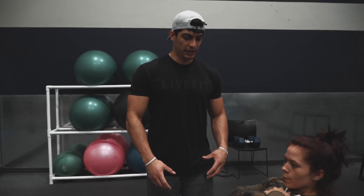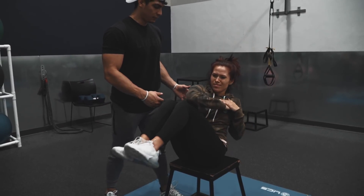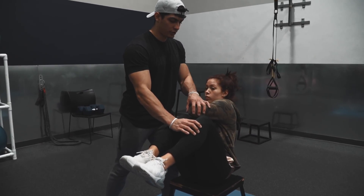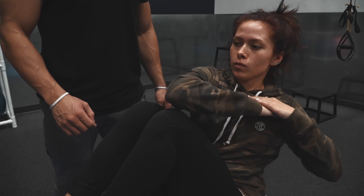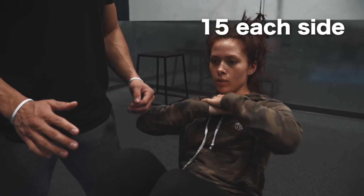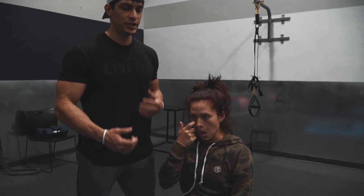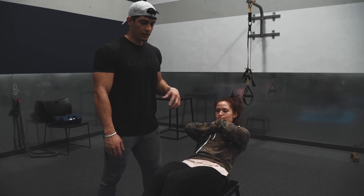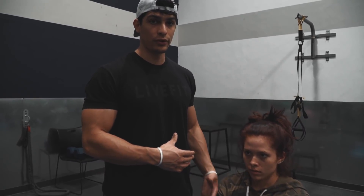Alright guys, so you guys need something elevated — you can kind of do it on the floor too, just try to get some space for your feet to extend. What she's doing — she's holding her left elbow to her right knee and she's twisting. So you got 15 each side. These are kind of at the end so you might feel it in your lower back — that means you're not activating the core. If that's the case you can go on the floor. If it's too much, try to do it at the beginning next time.